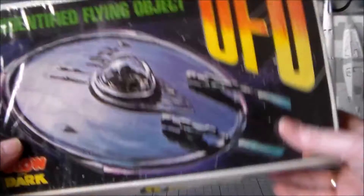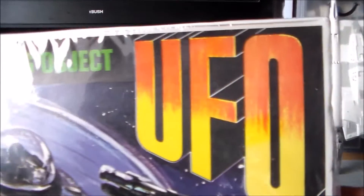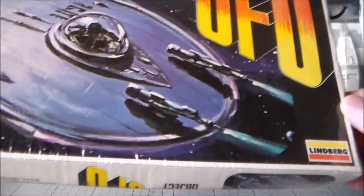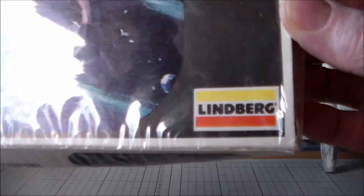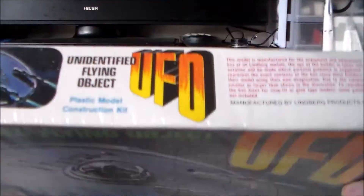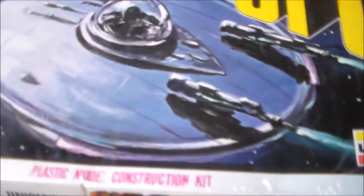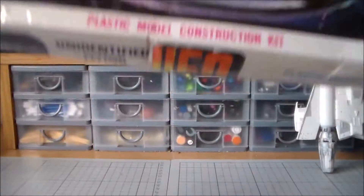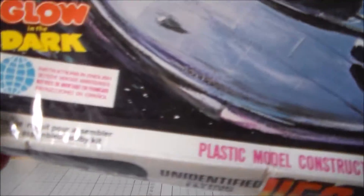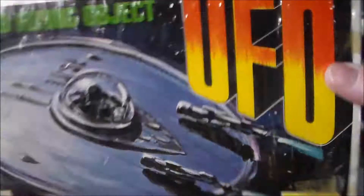Next we have a UFO. This is a Lindbergh UFO — they've been doing this particular kit for eons. As you can see, it's by Lindbergh with the old badge they used to use. I think this one dates to about the 80s or so. Also, it's a glow in the dark kit. I thought that was a bit of fun.